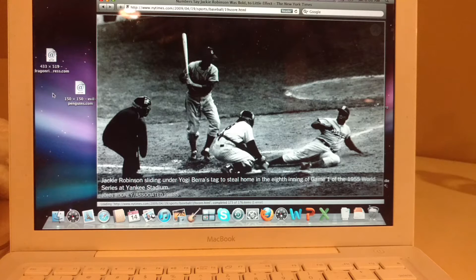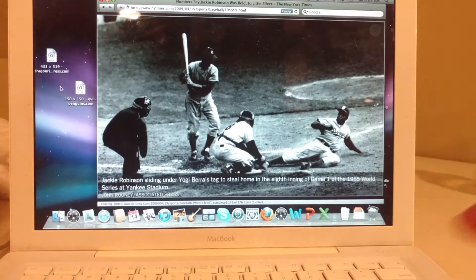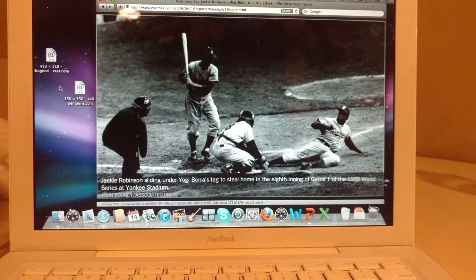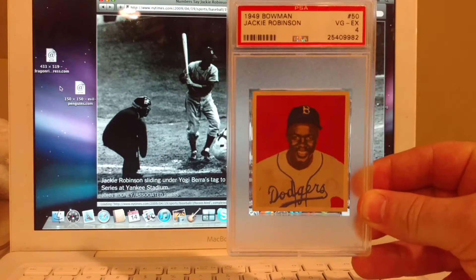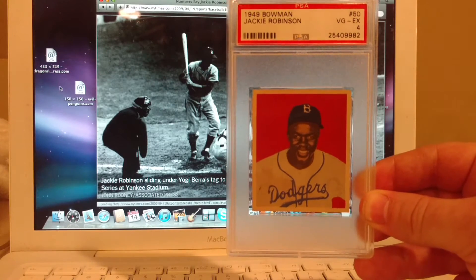And so anyway, the reason why I wanted to show you that is because I picked up a card of the great Jackie Robinson. And I'm just going to go ahead and show it to you guys. And here it is.